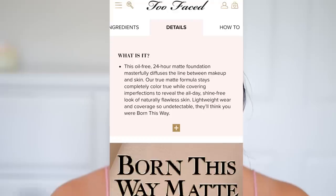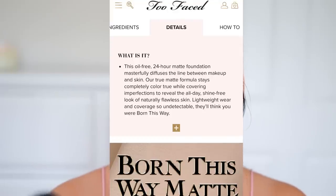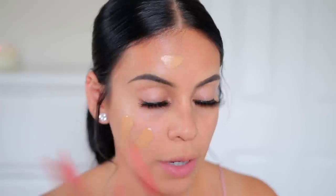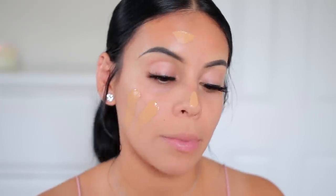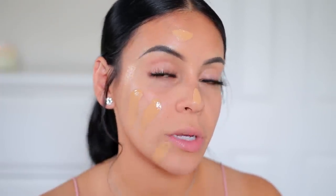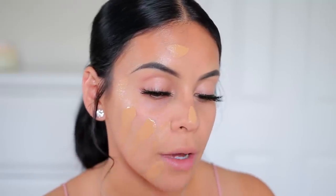I'm going to do the Too Faced Born This Way Matte on this side — my right, your left — and the original on the other side. This foundation is supposed to be medium coverage and basically last all day, transfer resistant. I do have some acne right now so I wanted to do the matte on this side to see how it covers up.